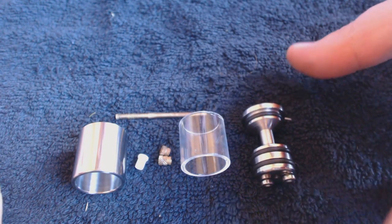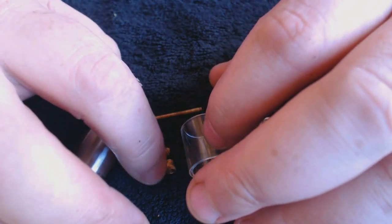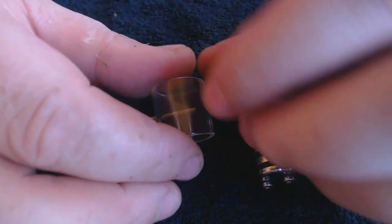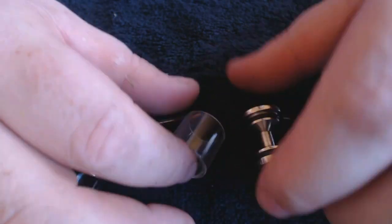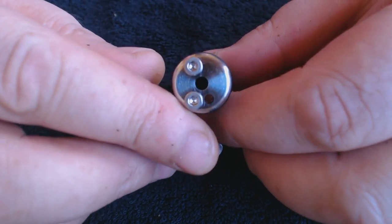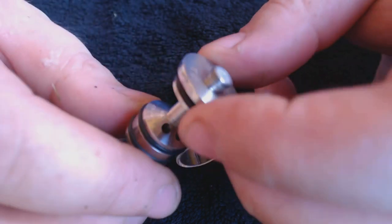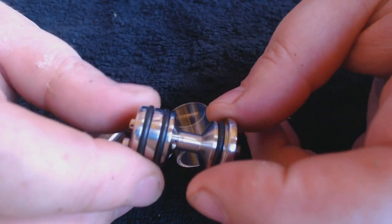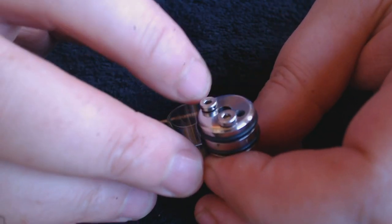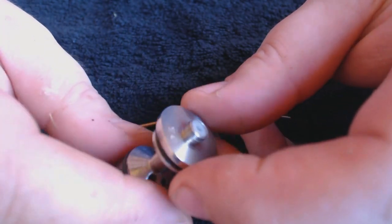Right, here we go — broken down into its component parts: top cap, centre post with an insulator, the tank which is Pyrex, and the actual atomizer itself. You can see it's a single wick setup here. It doesn't actually state on the site what grade of stainless steel this is, but it's highly polished on the deck. I'm kind of guessing it's 304 just by the feel of it.